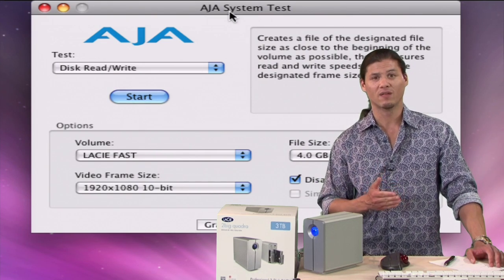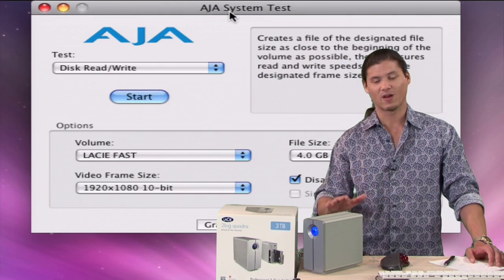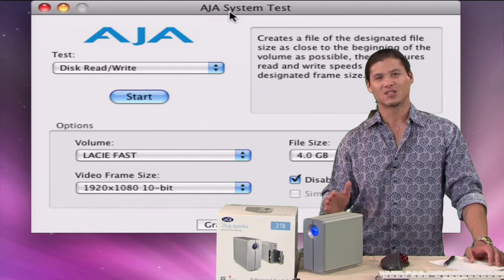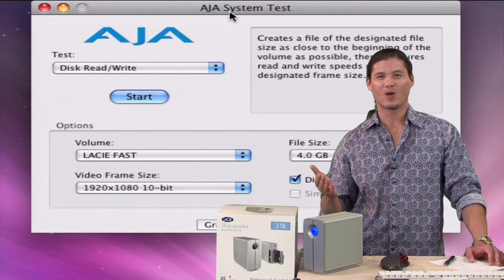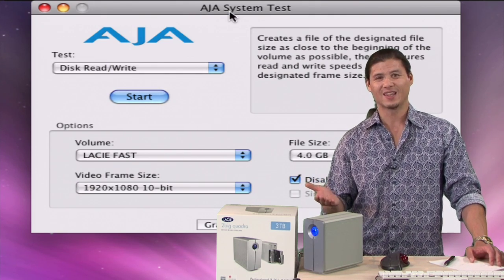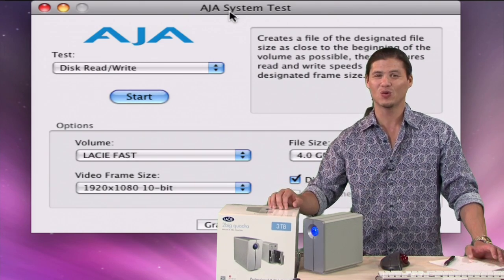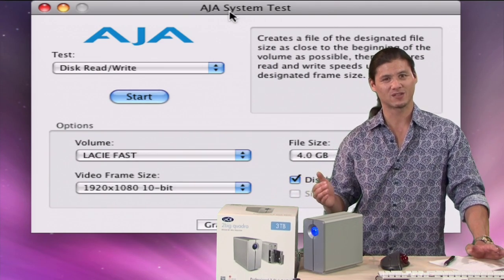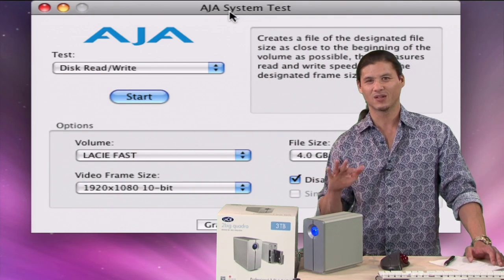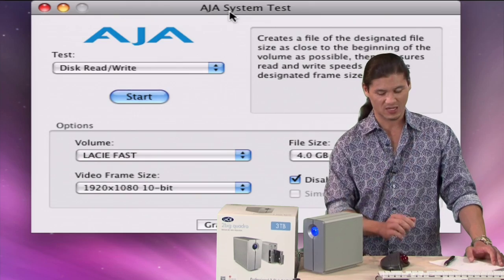Speed and redundancy is what we've all been wanting but in an affordable package. I happen to use another drive from another manufacturer that's very fast but it costs about 4, 5, 6 times as much for around the same capacity. That's a RAID 6 with an eight drive system that can push up to 600 megabytes per second, but most people don't need that kind of speed. They need about 200 megabytes and we're going to see how this thing pushes that 200 megabytes.